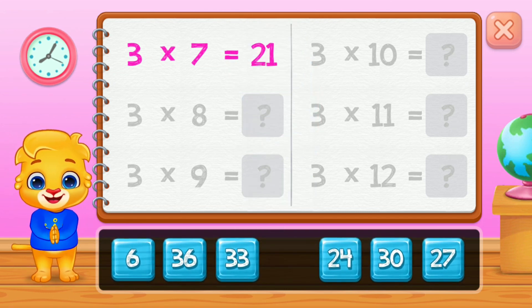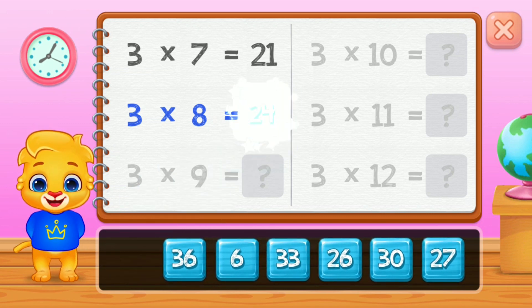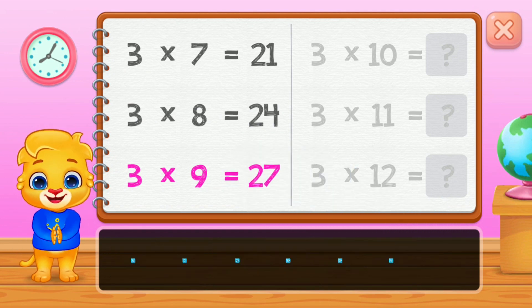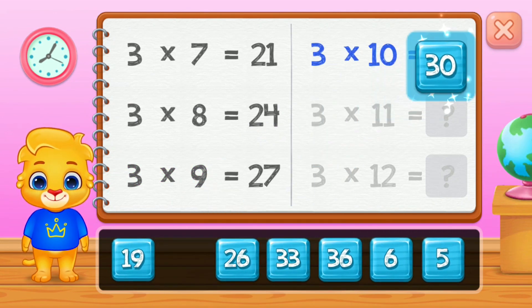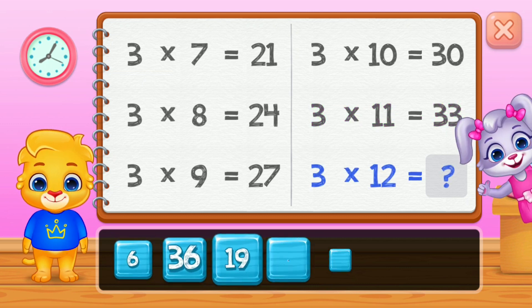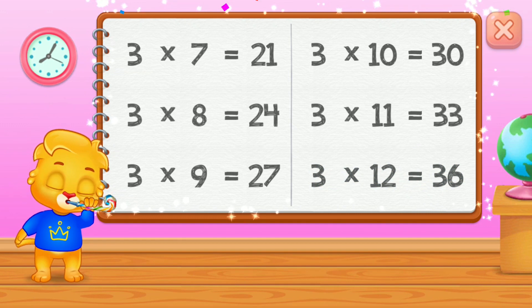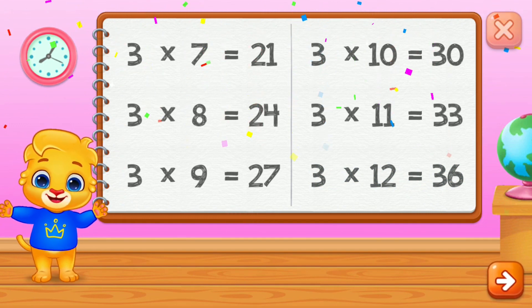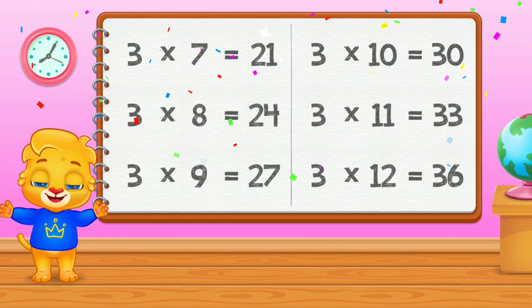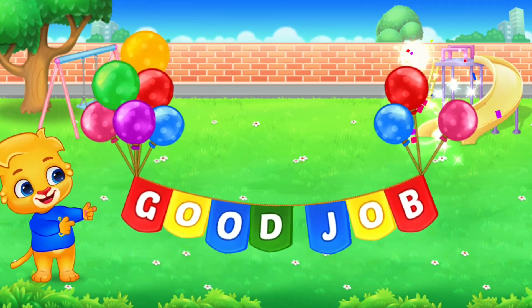Twenty-one, twenty-four, twenty-seven! Thirty! Thirty-three! Well done! Thirty-six! Woo-hoo! Good job!